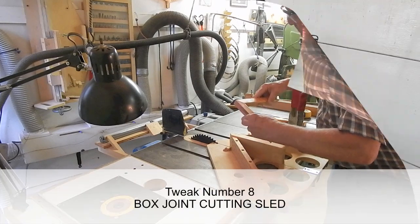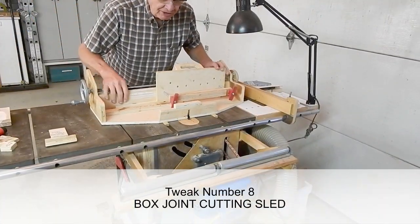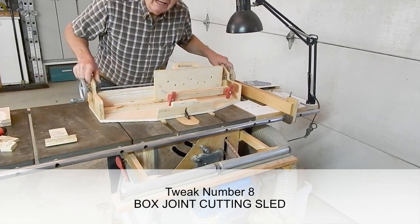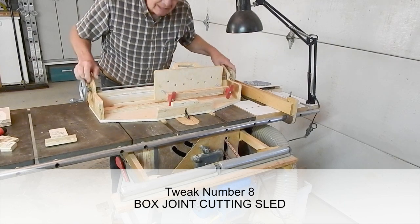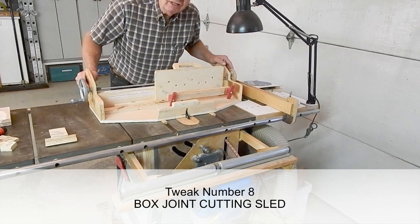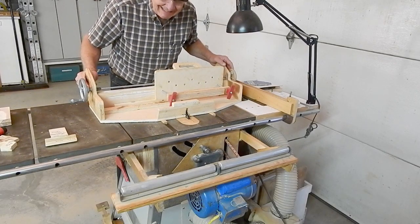A perfect miter. This is my sled for making finger joints or box joints, and it works pretty well. Most of the basic dimensions and ideas come from a YouTube video and plans published by Ed Stiles — S-T-I-L-E-S.